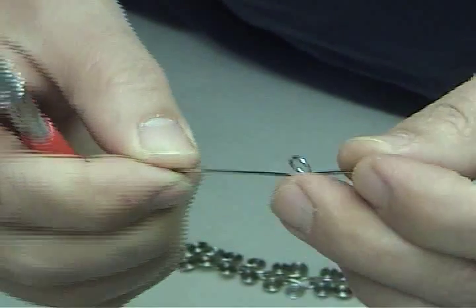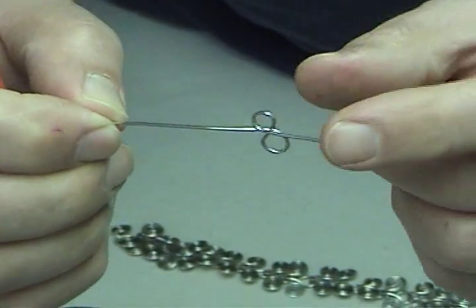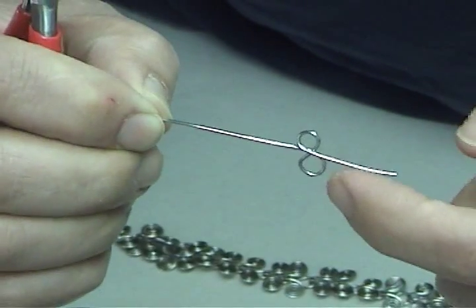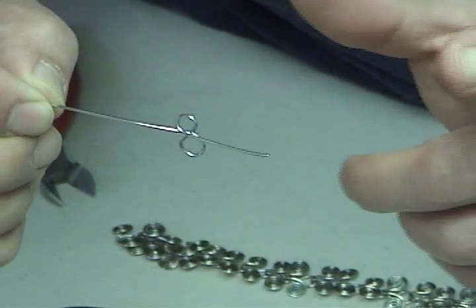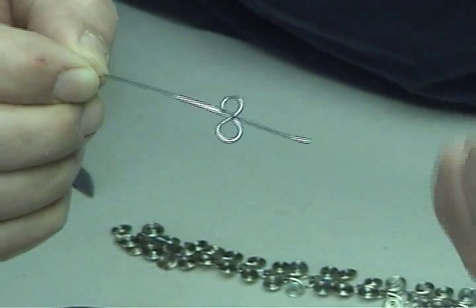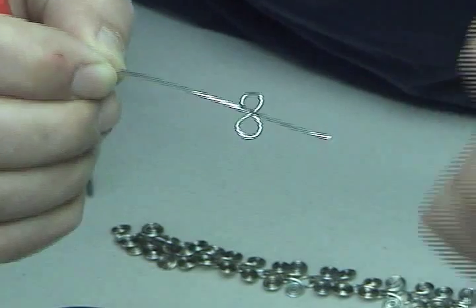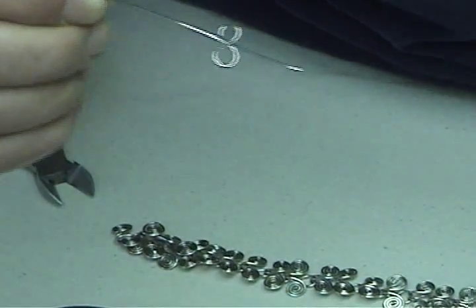If they both fall on the same side — let's look at this short leg — if the long leg also exits out on the same side, you'll never be able to go to the next step. The next step involves wrapping the long wire around the short wire to lock it in place. If they're on the same side, it's going to not want to wrap — it's going to unwrap as you're trying to wrap it.